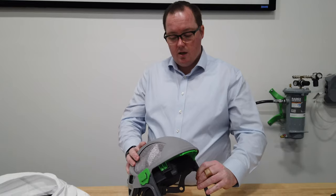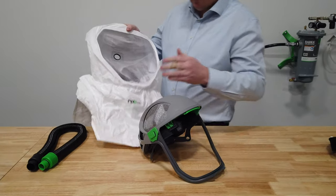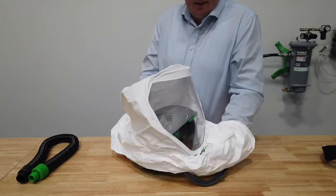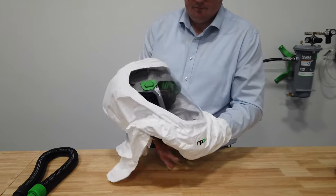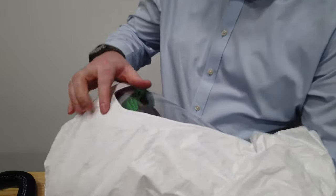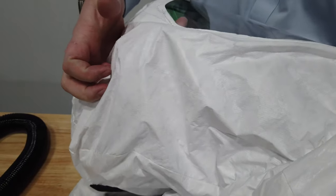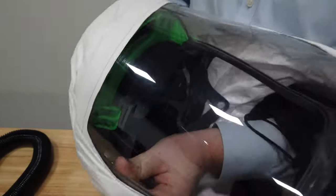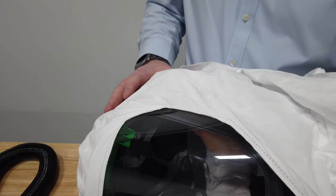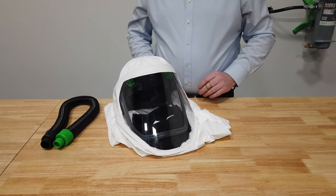To put the Tyvek hood back on, make sure you've got the visor to the front of the T-Link, then slip the hood over the top and get it up inside. Once it's up inside, get the clips and ensure the T-Link is clipped into position. If you need a more detailed video on how to do the clips, there will be another video available for that.